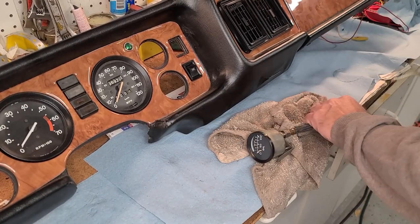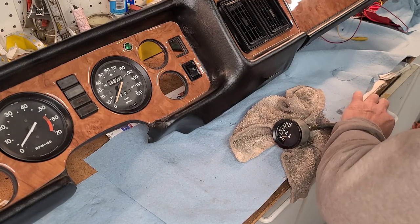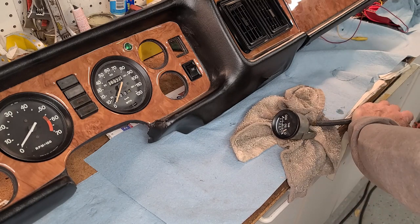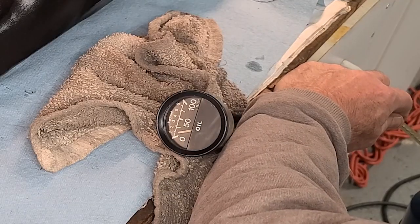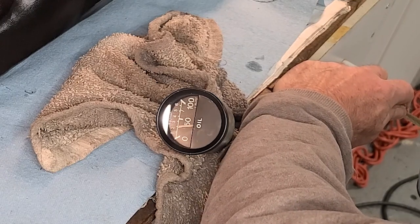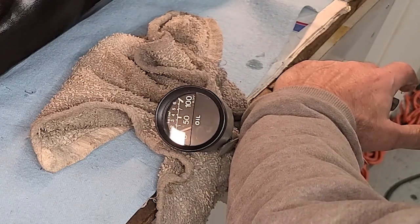I'm going to rig this so you can see the gauge respond. Let's see if we can get some pressure. You can see it rising. When I let the oil out, you can see it dropping. I'm going to say that this gauge is fit for use. On to the next thing.